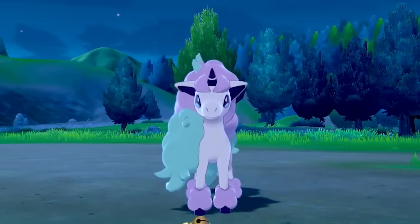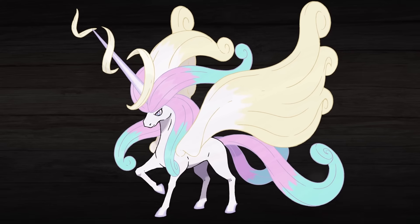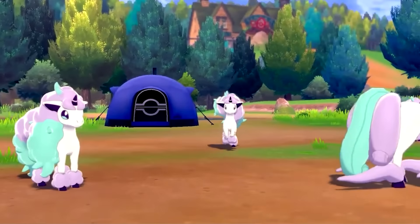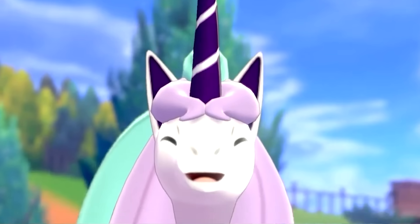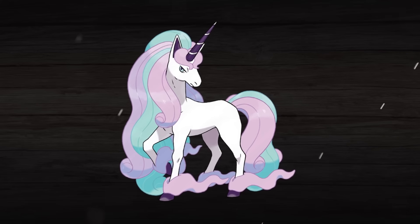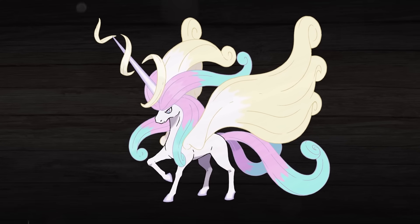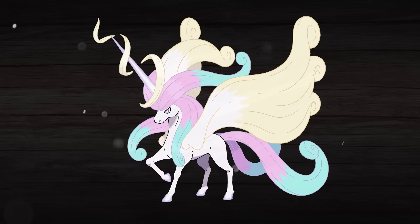Now we're gonna step away from the Ghost Types and look at what is probably my favorite design of this video: Mega Galarian Rapidash. For me, Galarian Rapidash was a huge disappointment. While Galarian Ponyta looks amazing, Galarian Rapidash just drops the ball big time in my opinion. Its hair looks like toothpaste, so I set out to right all of these wrongs with a Mega Evolution. The first order of business was to make its mane and tail actually look glorious like it should've, instead of looking like it just came out of a toothpaste tube, and I feel like we were able to accomplish that here.